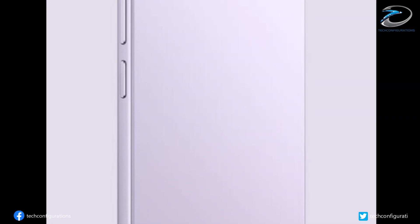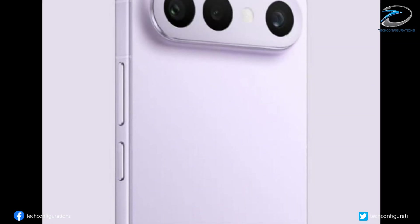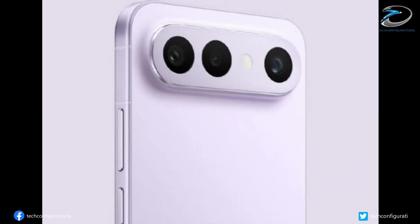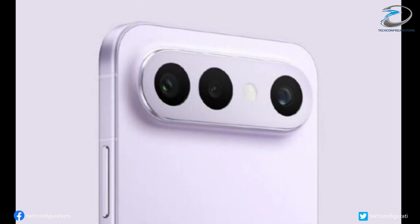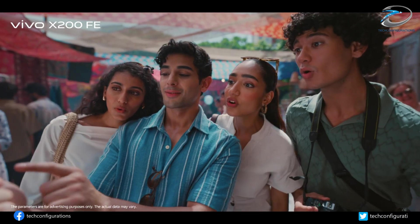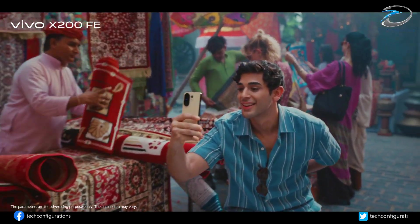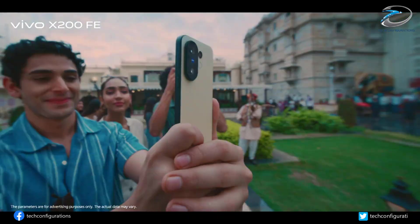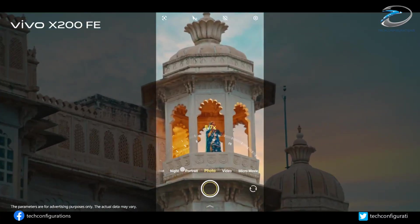The S50 Pro Mini features a clean, modern back with a horizontal camera bar. Inside it, you get three cameras and an LED flash, and these aren't small sensors. Vivo confirmed a large primary camera, an ultra-wide lens, and the star of the show: a 50MP Sony IMX882 periscope telephoto lens.